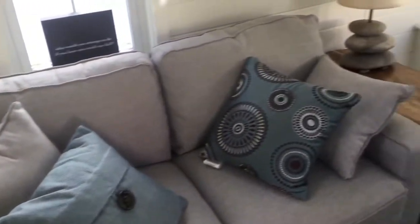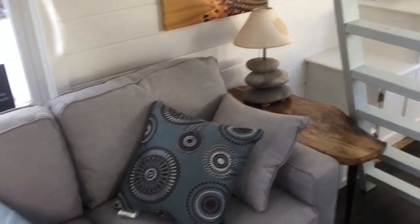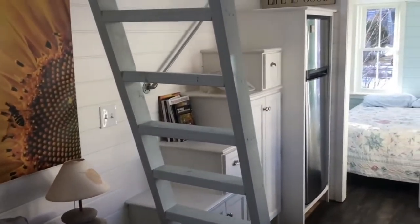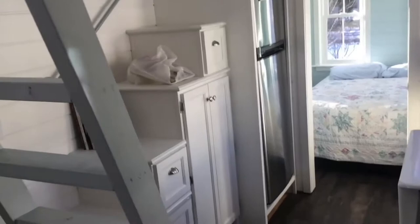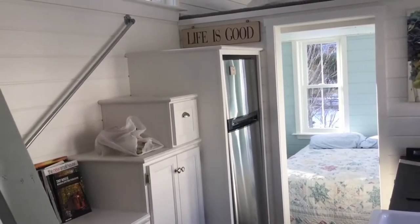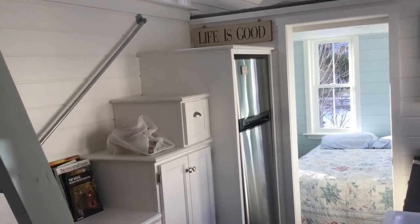This is the living room area — it could also be a kitchen area. This couch is here for staging reasons, but it could be a table and chairs. The stairs also double as storage. The Haier refrigerator — H-A-I-E-R — is the top step to the stairs. Right behind this canvas of a sunflower on the wall is the breaker box. Take it down and I'll show you.